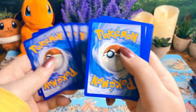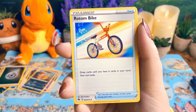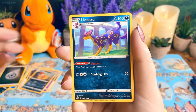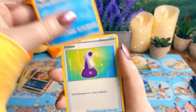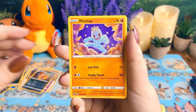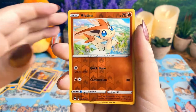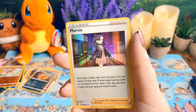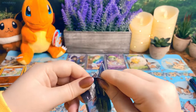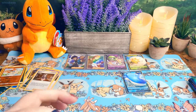Pack three — oops, almost ruined it! Water Rotom Bike, Hyper Potion, Leapfrog, Carvanha, Potion, Vulpix — cutie — Rolycoly, reverse holo Victini again, and holo Marnie. I'm actually surprised we didn't get one of those already. I think that's pretty good — I'm not getting as many repeated holos as normal.